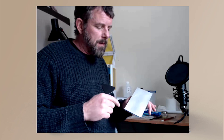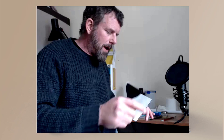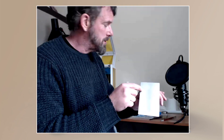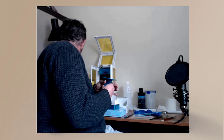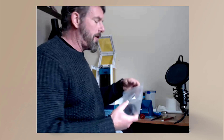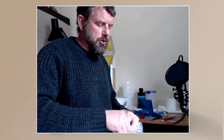I also got some wire wool — the kind used for polishing metal — and I rubbed it over the build plate to make it a little bit more grippy. I just lightly went over it. You can see I've got some little lines on there, and I'll explain what happened with those.